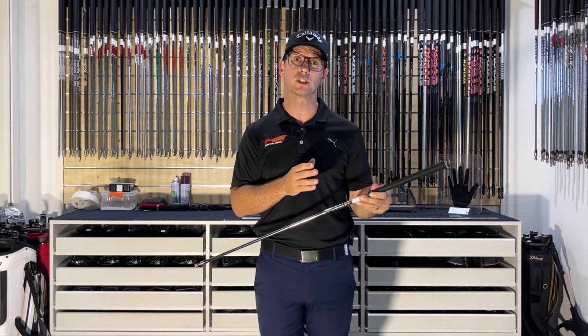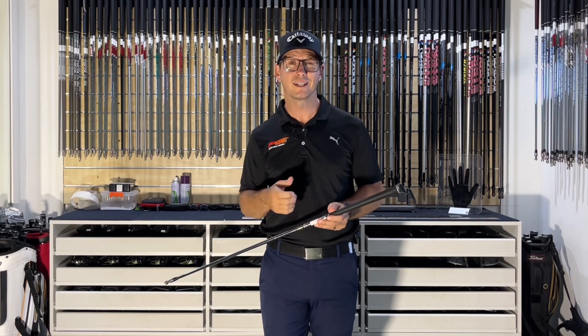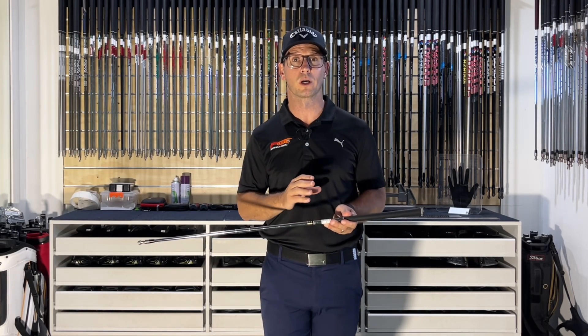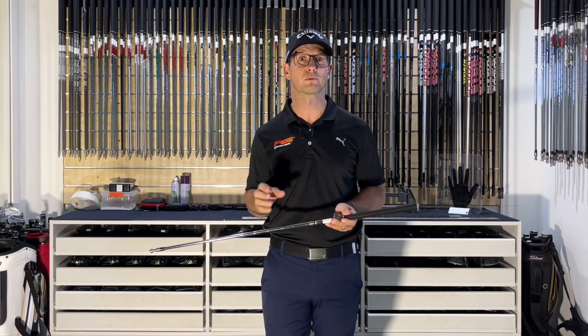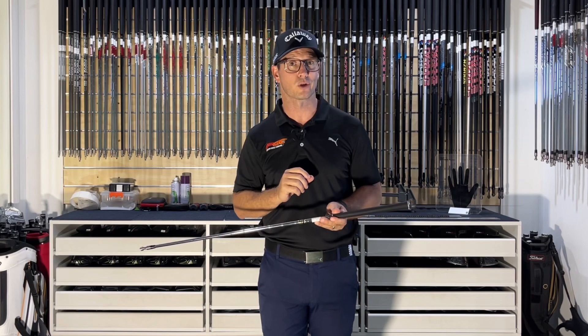The Dynamic Gold shaft is the number one played shaft on tour, and one of the main reasons is because of the weight — it's around that 130 gram shaft. It also has a low spinning, lower launch profile, which is going to be great for those higher swing speed players to get that nice penetrating ball flight.